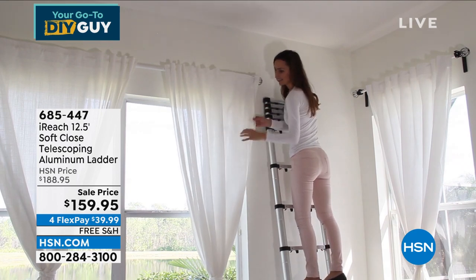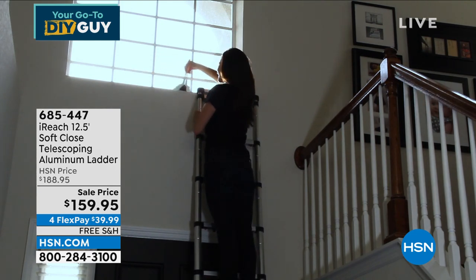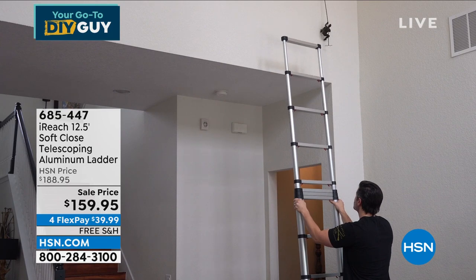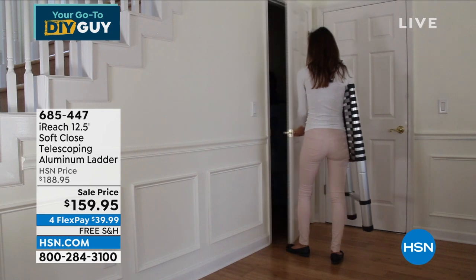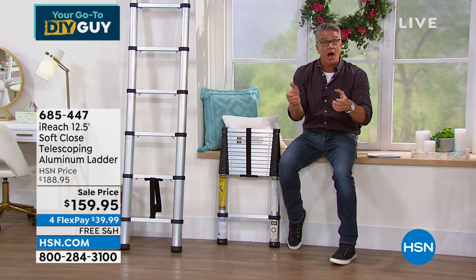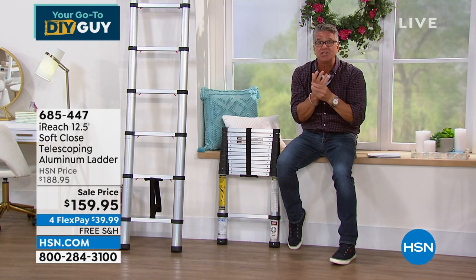In the old days, when it wasn't soft close, it was a little sketchy when you closed the rungs because they would fall down. They added the reverse piston, so now they close softly. You're never going to hurt your hands — no pinching, nothing. This is a great ladder for guys, for girls, for anybody doing any kind of project outside or inside — and you're going to do it safely.